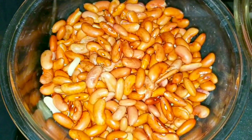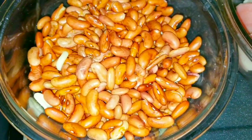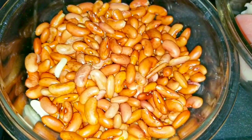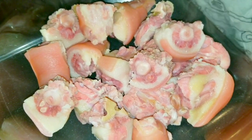Welcome back to Zendry's Yard Style Cooking. Today I'll be preparing some delicious stew peas and I'll be using pigtail for my stew peas. Here I have two pounds of pigtail.